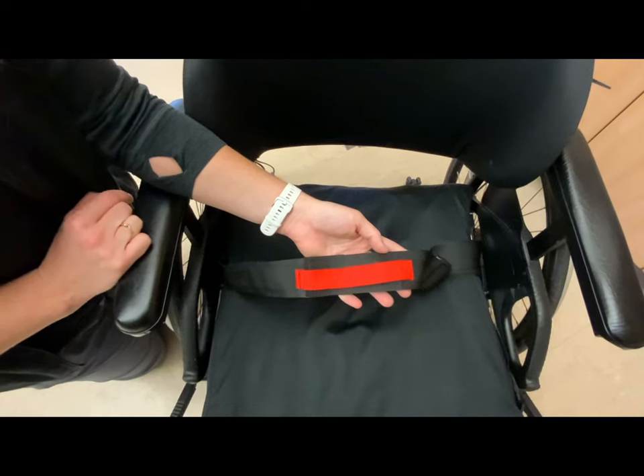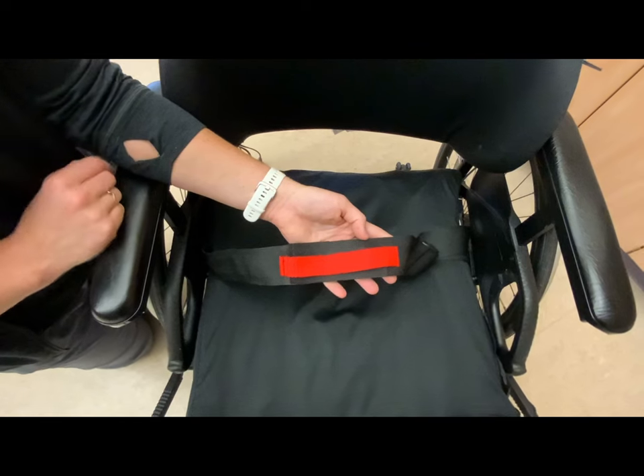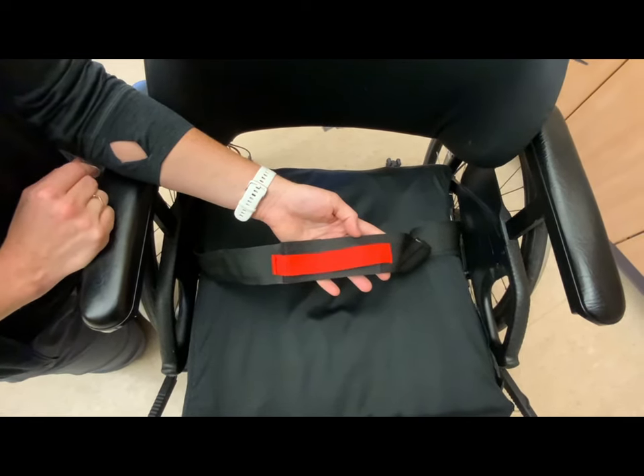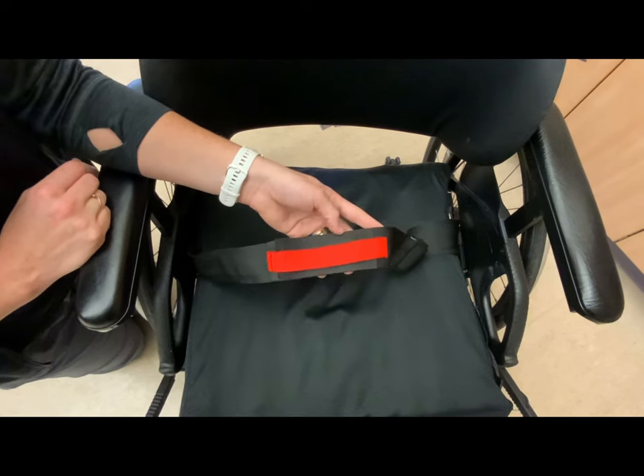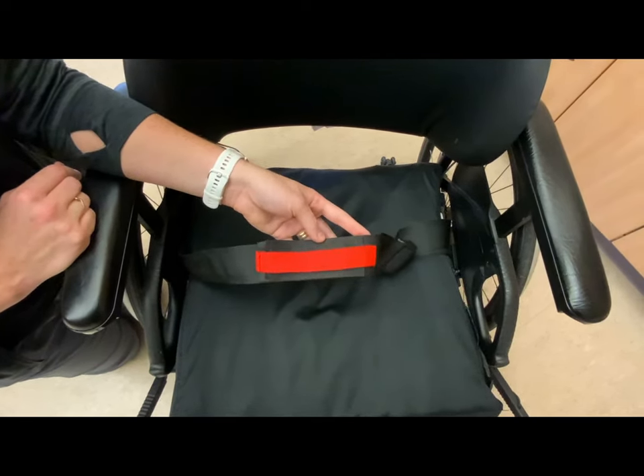Always be sure to test any alarm system before resident use to ensure proper function. If equipment and its components do not pass testing, notify registered staff immediately. Remember that these seatbelts are essential for alerting caregivers sooner to reduce the risk of falls.